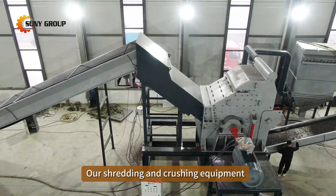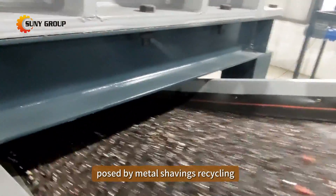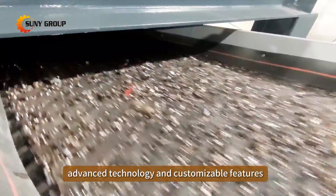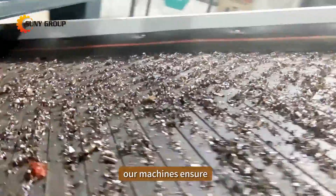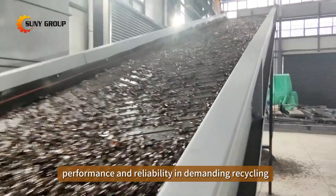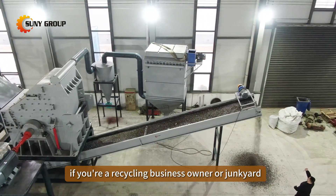Our shredding and crushing equipment is tailored to meet the unique challenges posed by metal shavings recycling. With robust construction, advanced technology, and customizable features, our machines ensure optimal performance and reliability in demanding recycling applications.